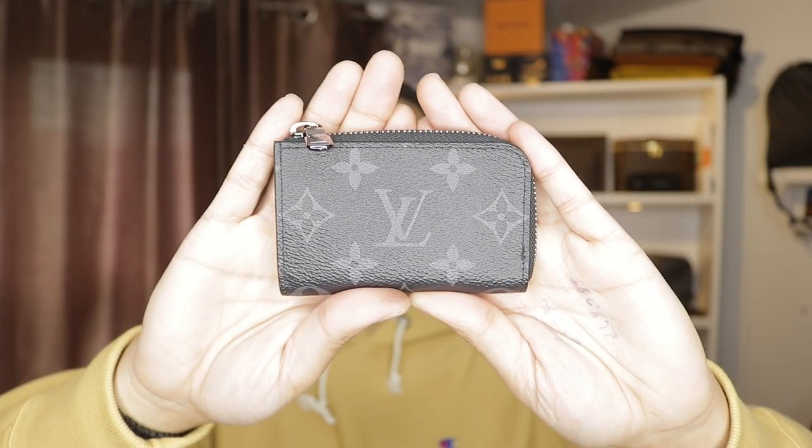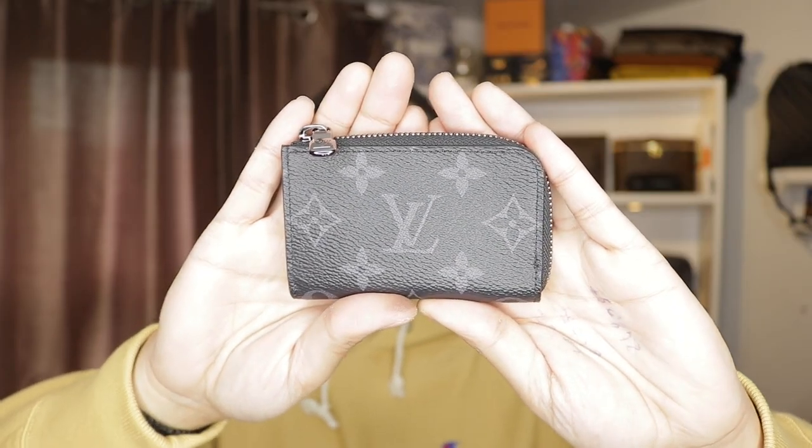Here we have it — the men's monogram eclipse coin purse. This is something that is so tiny and so beautiful and it holds a lot. So if you stay tuned and stick around we're gonna take an in-depth review on this and basically give you an update on what it's all about.